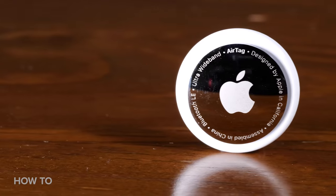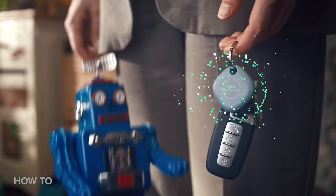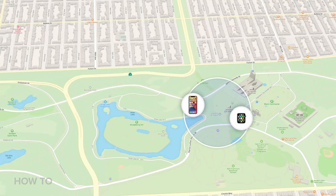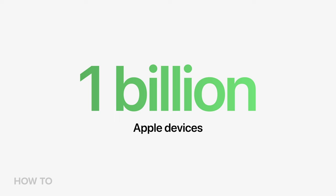Apple's AirTags are a beacon-style disk that you attach to an item. They work similarly to Tile trackers and Samsung's Galaxy Smart Tags. AirTags can help you find lost items like your keys, backpack, umbrella and more by tracking them with Apple's Find My Bluetooth network, which has nearly 1 billion devices on it worldwide.